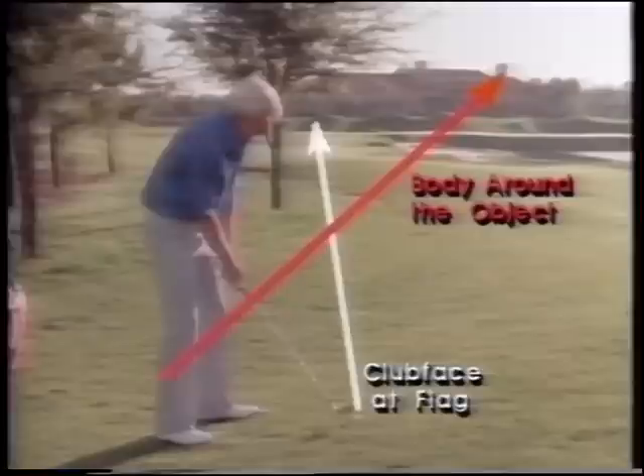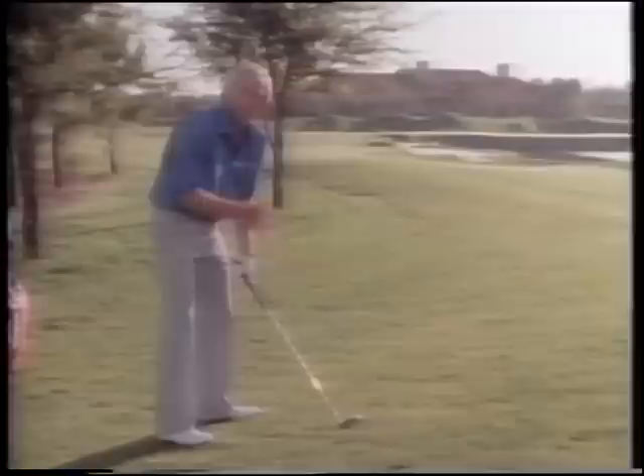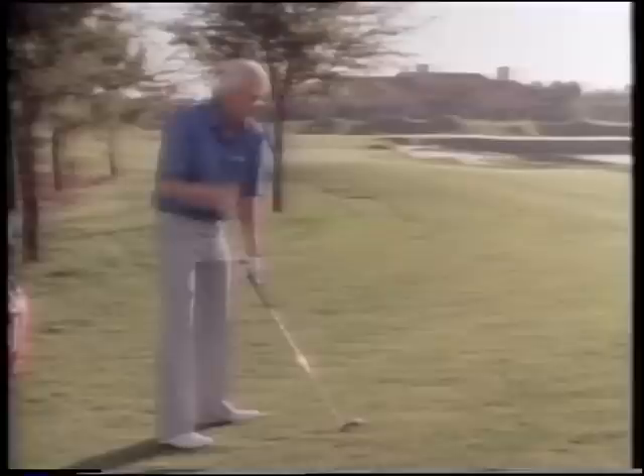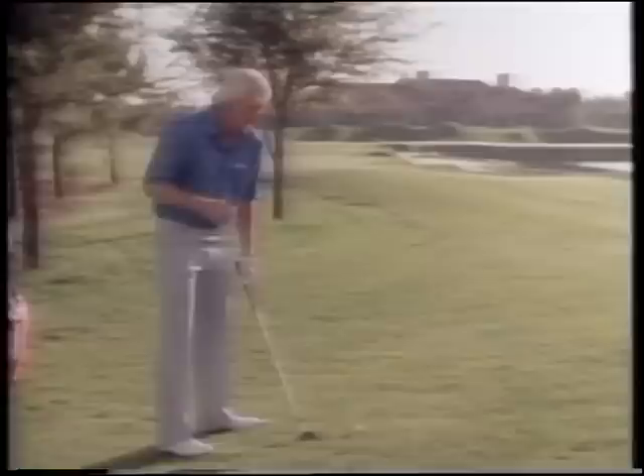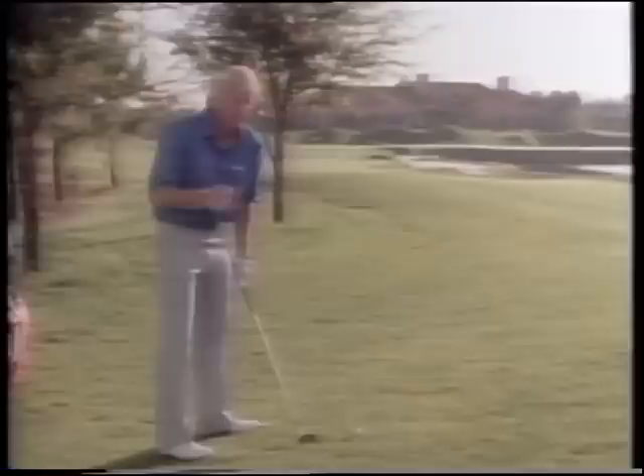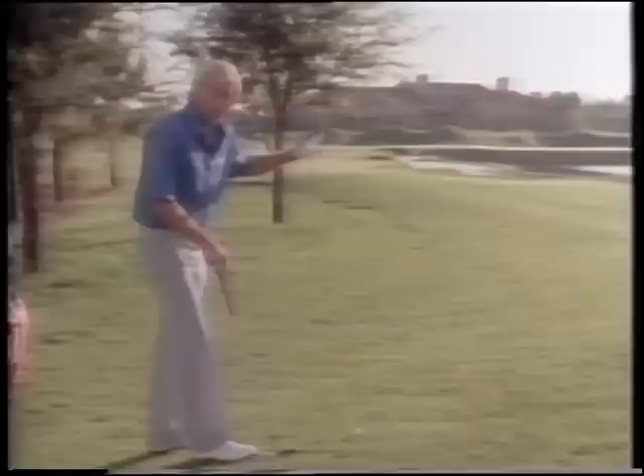My club face remains where I want the ball to finish. My body is taking the club face around the object I'm trying to get around - so I aim at the chimney. My club face has stayed the same, my body is aiming at the chimney. I haven't changed a thing with my grip, my stance, or my swing. The club face is going to impart all the right-to-left spin I want. The more you want to hook it, the more you toe it in. The less you want to hook it, the straighter you keep your club face. Very simple.